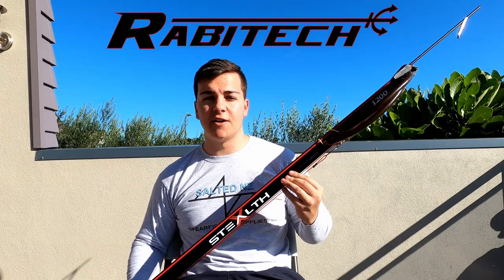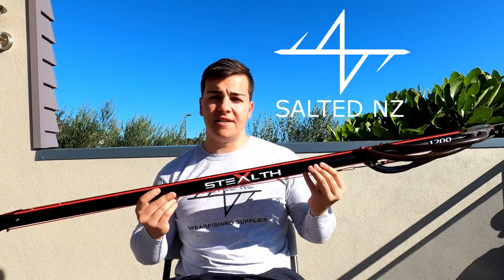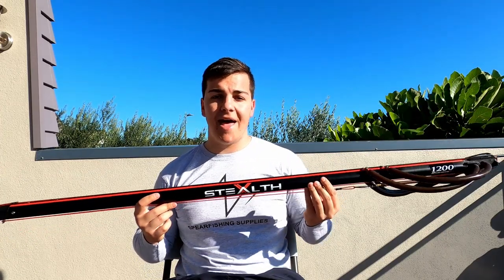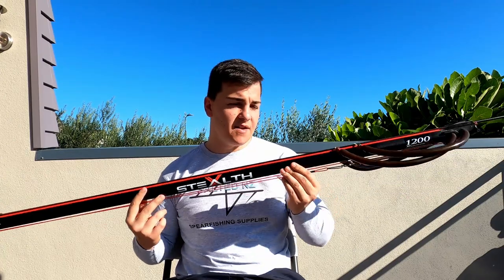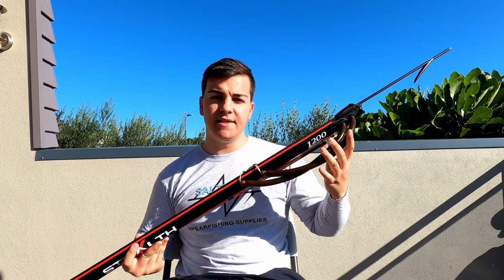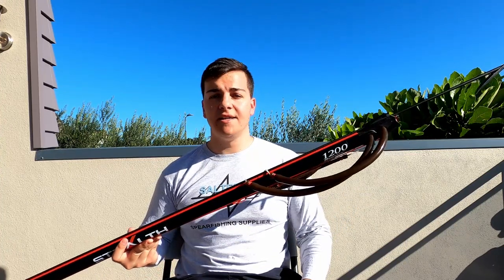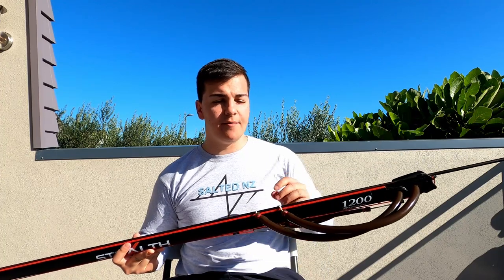Hi and welcome to the channel. My name is Zahn and today we are doing a review on the Rapitec Stealth X range. The Stealth X is available in an aluminium and a carbon fibre option. This gun is an example of the aluminium option. It's a 1.2 meter setup with twin 16mm rubbers. A single 18mm rubber option is also available.